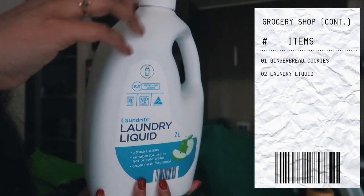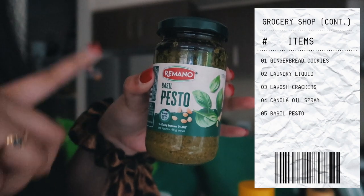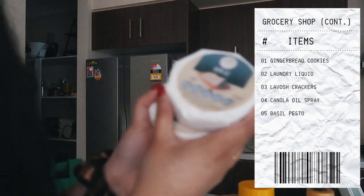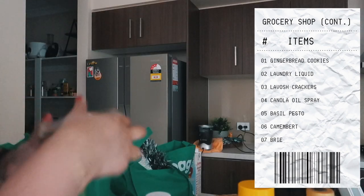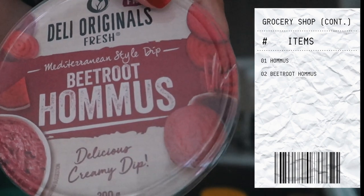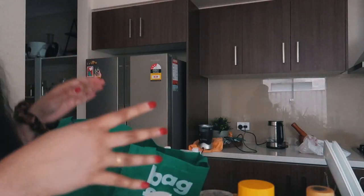I also found these really cute chocolate dipped biscuits in a gingerbread shape, so I picked those up as well. Some laundry detergent, rosemary and sea salt crackers, canola oil spray, and pesto sauce because I'm planning on making a pesto pasta sometime this week. Obviously had to pick up some cheese for the charcuterie board - I got some camembert and brie, my two go-tos. For dips I chose basic hummus - can never go wrong - and some beetroot hummus. Also got some Mediterranean olives and thickened cream for the pesto pasta.